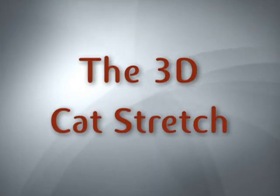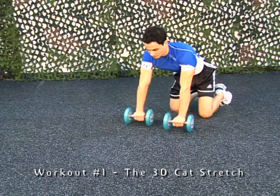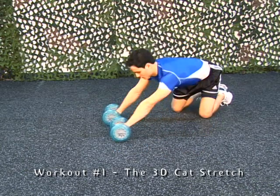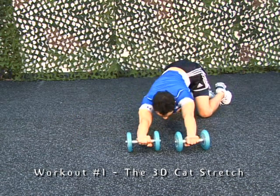The 3D Cat Stretch. Keep the hips in the air while performing the exercise. Keep the abs tight and try pushing the wheels out at a 45 degree angle on both sides.